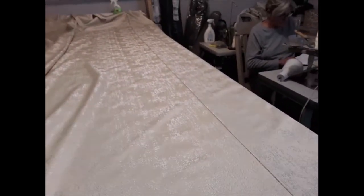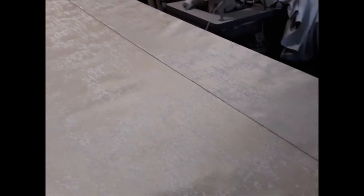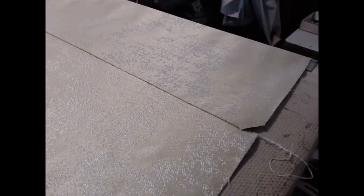Now I want to show how nice and neat this seam is. That's an ironed seam as finished — a finished seam right there. Notice the cut corner. Then this one hasn't been ironed yet, so you can see the difference.